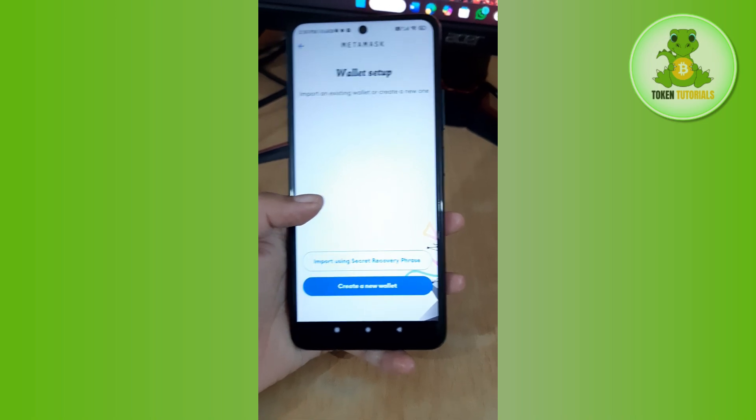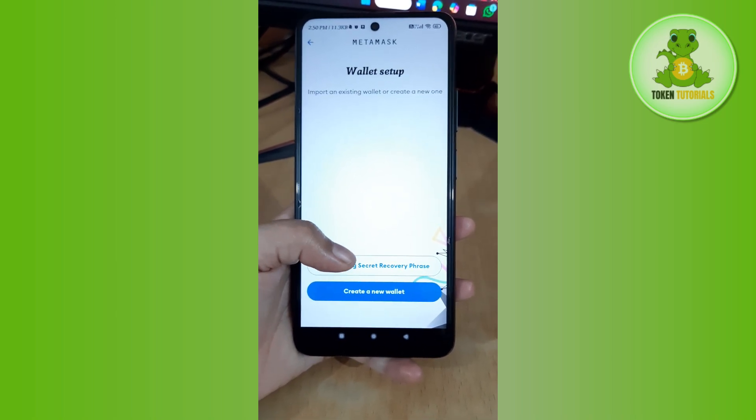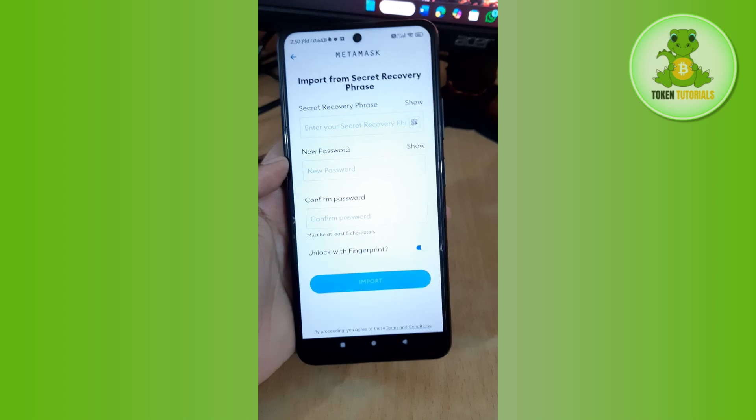Now, you don't need to create a new wallet. Instead, tap on 'Import using Secret Recovery Phrase.' Here you will have to provide the secret recovery phrase of your MetaMask account.